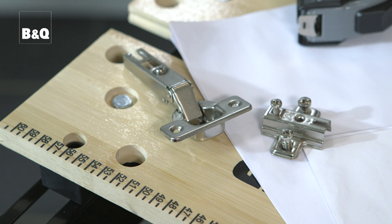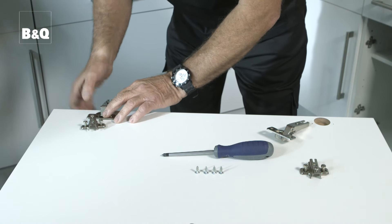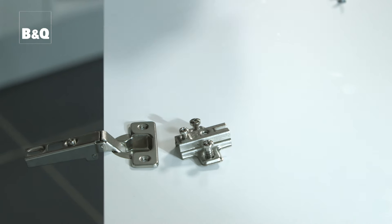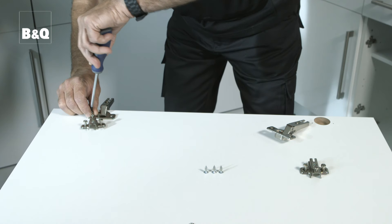Here we're going to fix the new doors using standard type concealed hinges. To fix the hinge to the door, simply push the round part of the hinge into the circular recess in the door — they only fit one way. The hinges are then secured with the screws provided. If necessary, use a bradawl to make a small hole to start the screw.